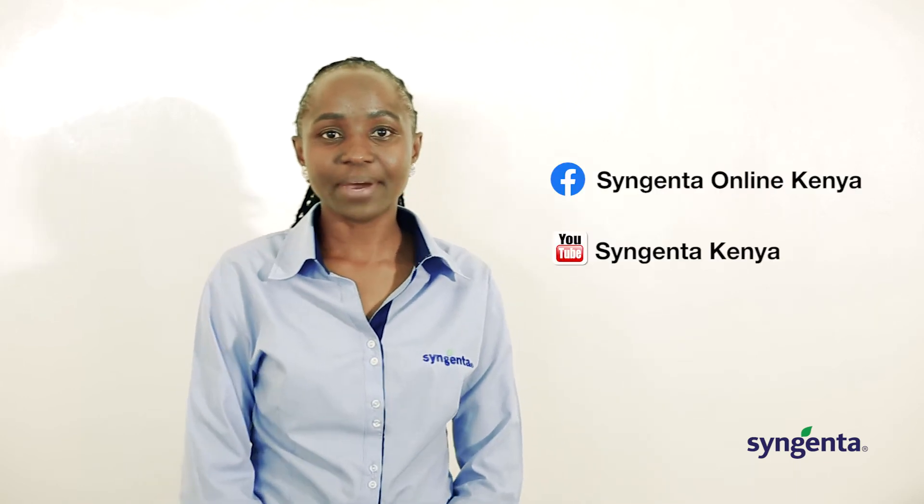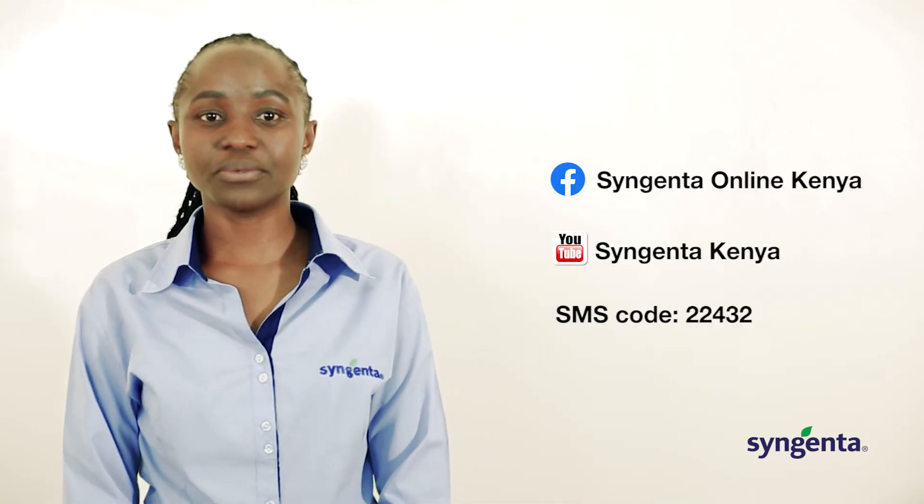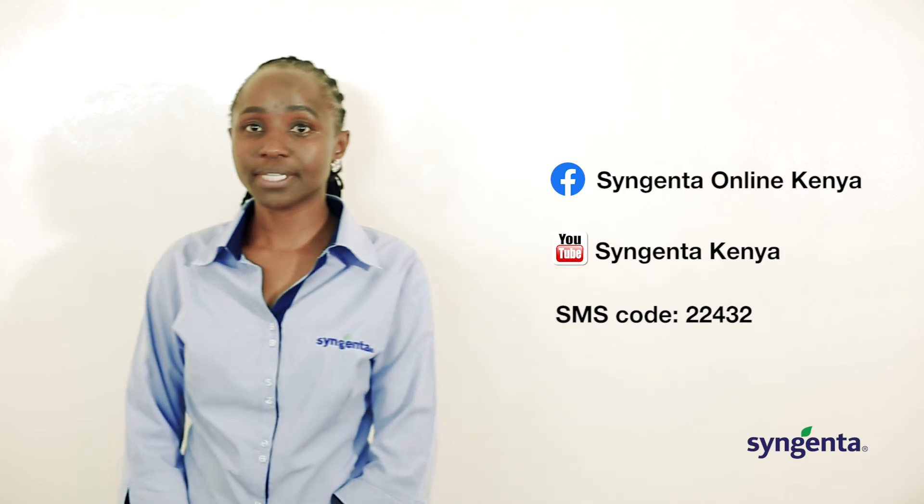For more information, follow us on Facebook and our YouTube channel. Our SMS code is 22432. Also make sure to check our website and stay tuned for our next training session.